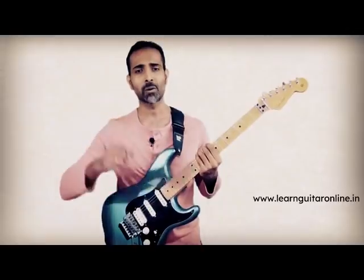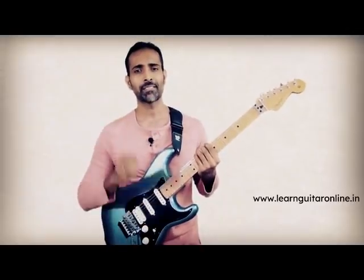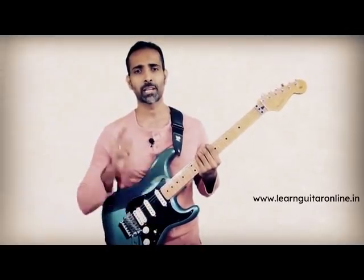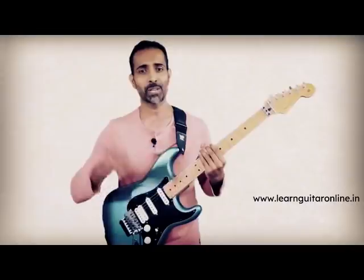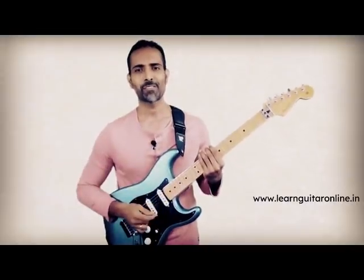Today I am going to teach you four easy steps which you can start incorporating right now in order to ensure that every time you strum on the guitar you sound like a pro. What's up everybody, welcome back. This is Dhanesh from LearnGuitarOnline.in and today we are going to be talking about one of my personal favorite topics which is strumming.